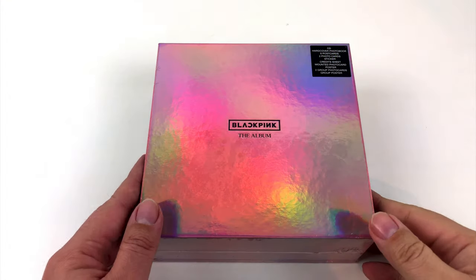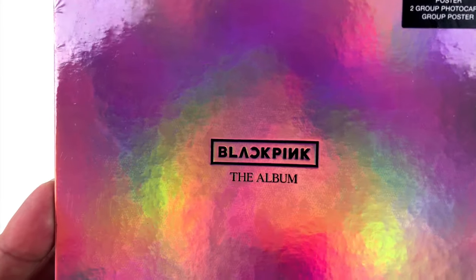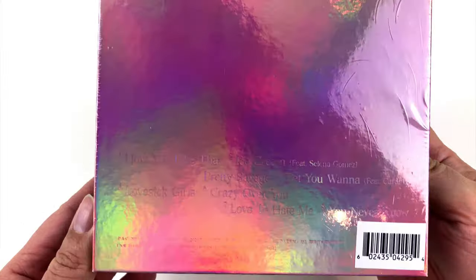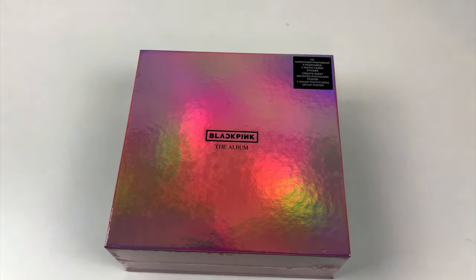I've got myself a nice shiny box from Korea. It is the debut album of the girl group BLACKPINK, simply called 'The Album.' But as you can see, it's not a simple CD — it is a special edition and it comes with a lot of extras. I can't wait to open it and see what's hidden inside.